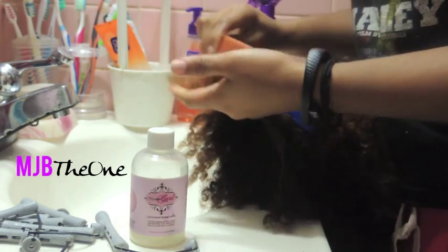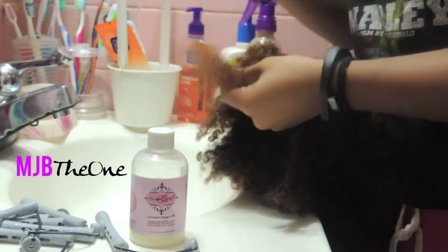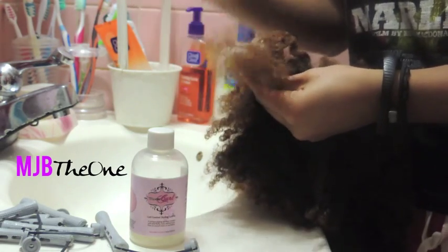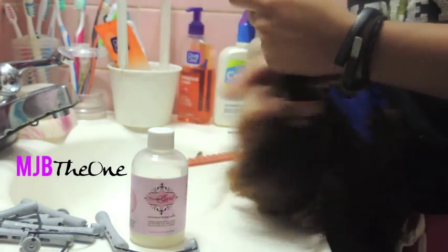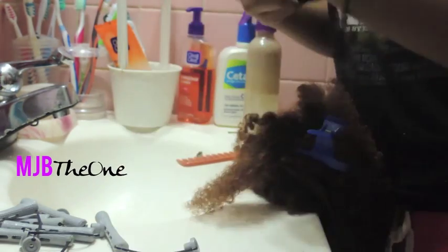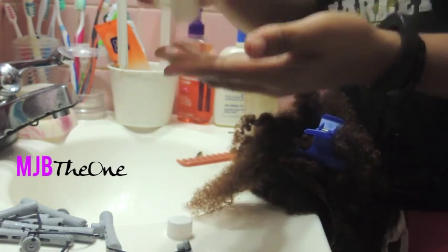There are different lengths on this unit. I don't really have any particular rhyme or reason with how I'm going to create the twists or what direction they should go, because I'm going for a really nice messy tapered style. I want to make sure the hair is completely detangled before I add the styler. What I really love about this unit is the hair detangles very easily when damp and when you add a little bit of conditioner.